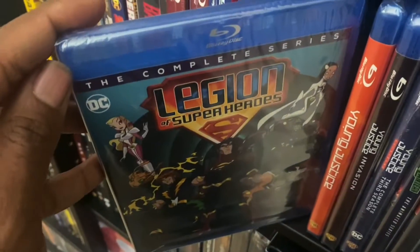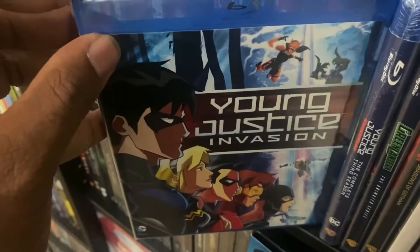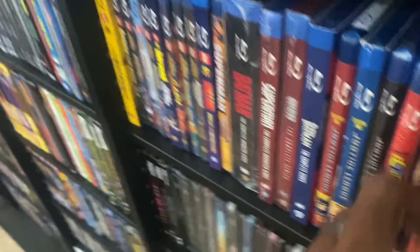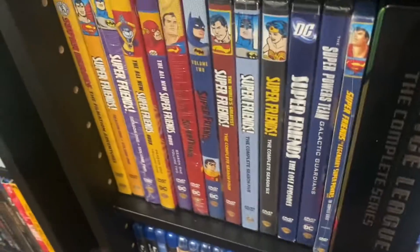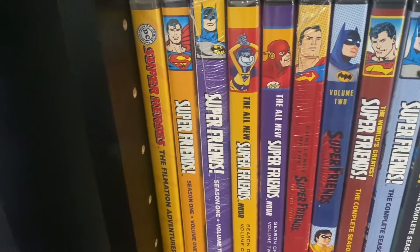Right here we got Legion of Superheroes: The Complete Series. We got Young Justice Season One, Season Two, and Season Three. Then we go down here — we got the Super Friends. I'm not going to take it all out but I can show y'all Super Friends.